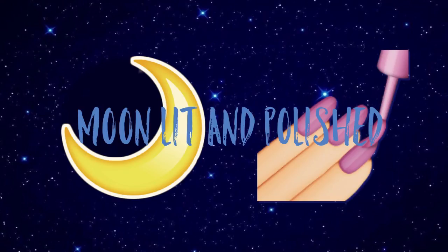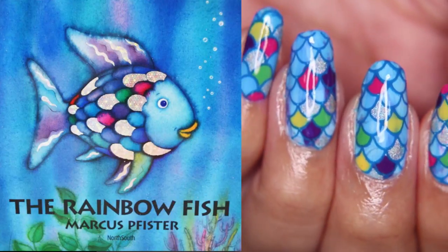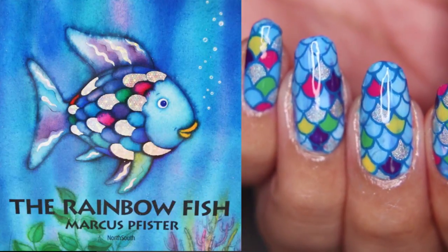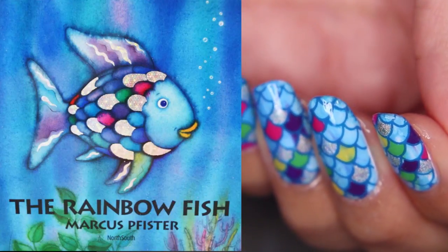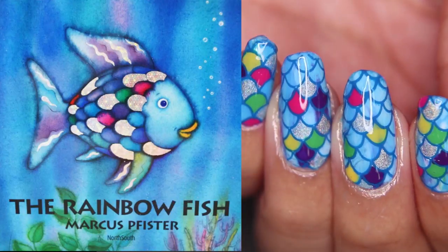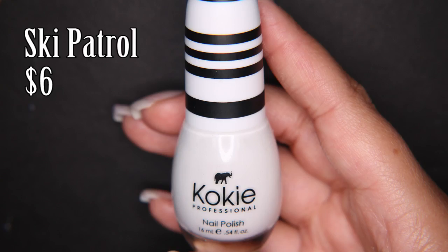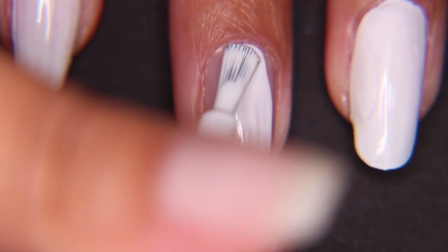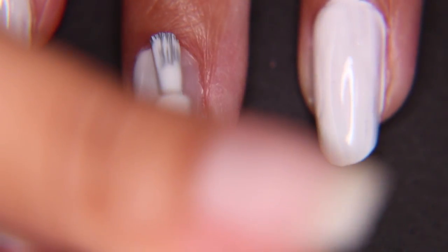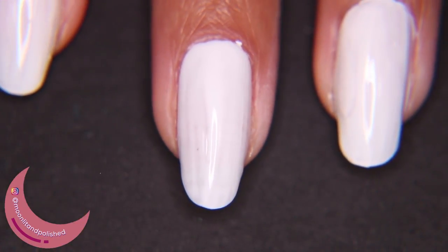Hey guys, welcome to another episode of Moonlit and Polished. In today's episode we are doing nails inspired by The Rainbow Fish by Marcus Pfister. It's about a little fish who has these beautiful holographic scales and all the other basic fishes keep asking for his scales. Let's go ahead and start with Ski Patrol, which is just a white base that I'm putting on my nail. This story came out years and years ago.